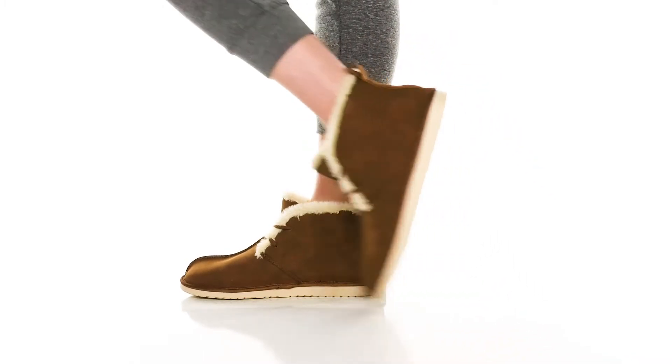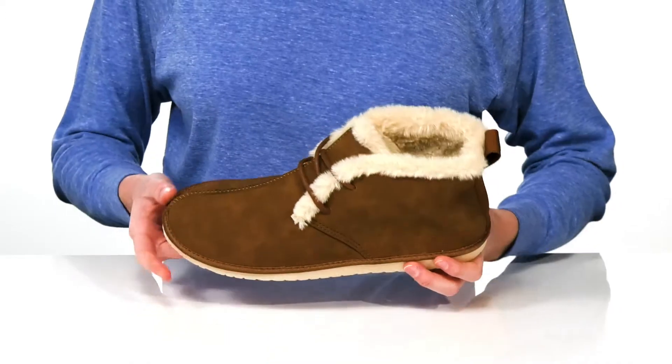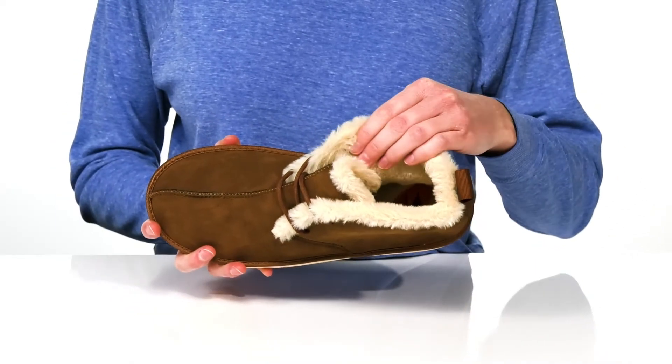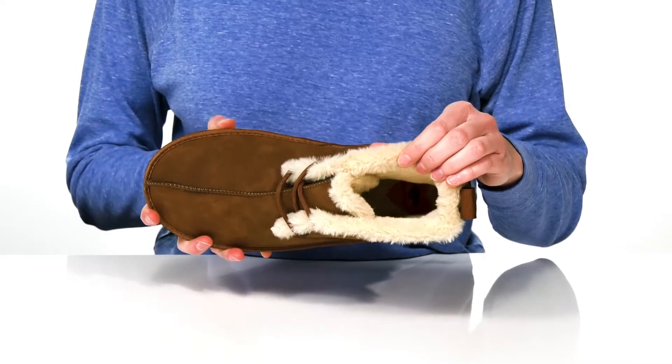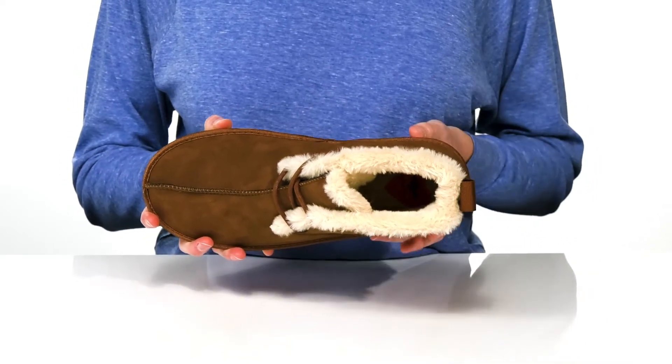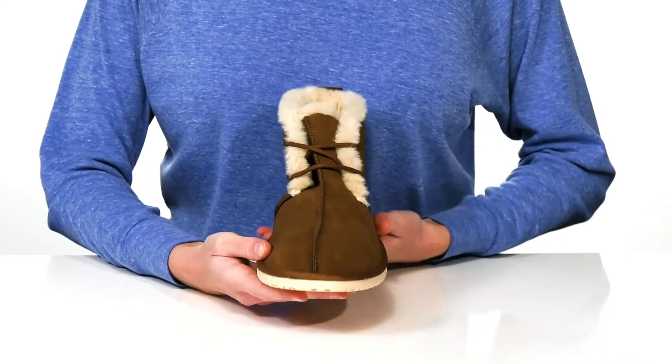Snuggle up in warmth this winter with these ankle booties from Rocket Dog. The standout feature is the faux fur lining inside, which is so soft to the touch you won't want to take these off. They also have a nicely cushioned footbed down at the bottom. The upper is made of textile which has the look of a faux suede.